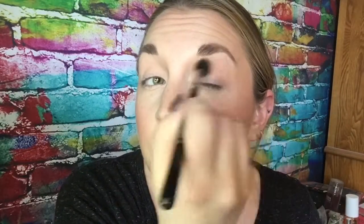Just doing little windshield wiper motions, big circles, kind of slapping it on and blending it out. Not really precisely because it's a very light color so you can't really see it that well — it just gives you a little something something.